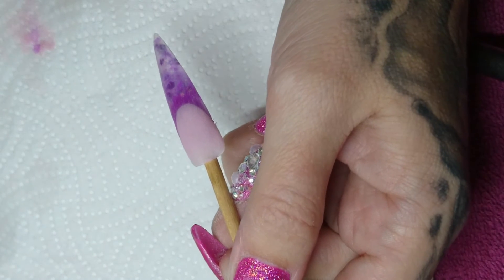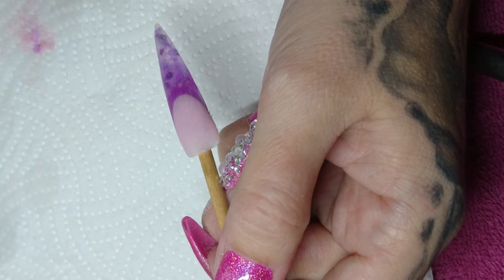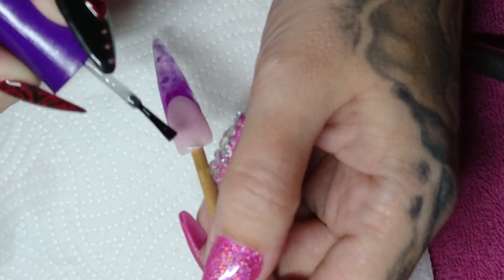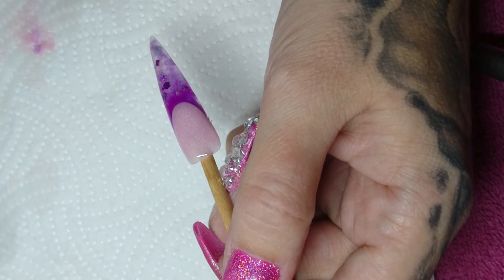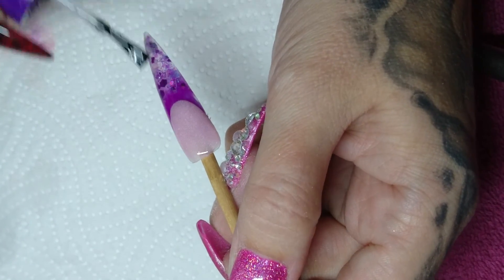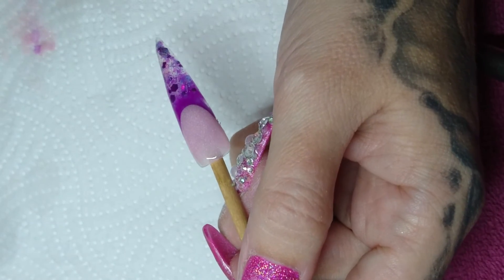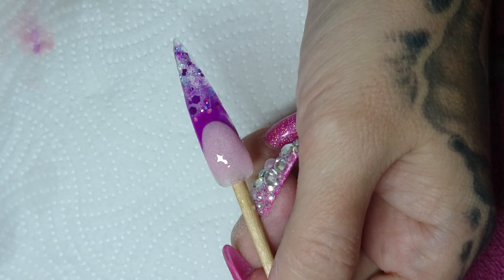Okay, this nail's filed so I'm just going to top coat now using Perfect Nails Flexi Top Gloss. You can see it's nice and transparent at the bottom. That's a simple colour glitter design done. Thanks for watching, see you next time.